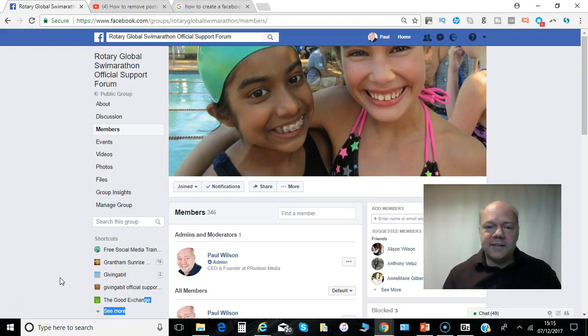Hi, Paul here from PRwilson Media. If you're running a Facebook group — an open group, a public group — with potentially hundreds or even thousands of members, but the group is no longer live, no longer active, it's very difficult because you have to remove all the members individually before you're allowed to delete it.